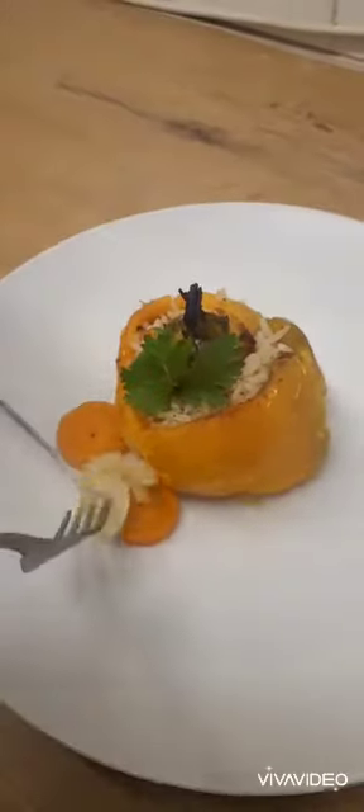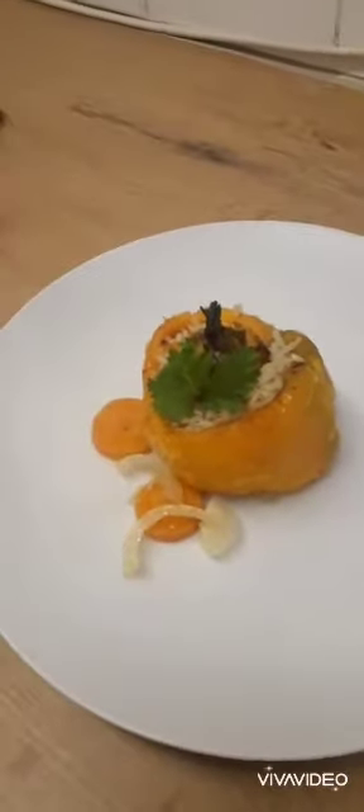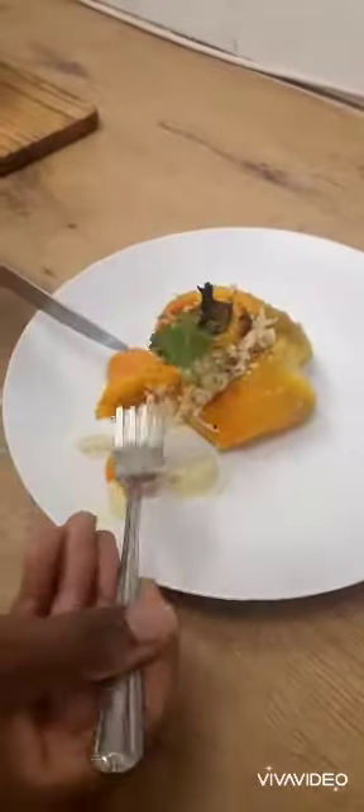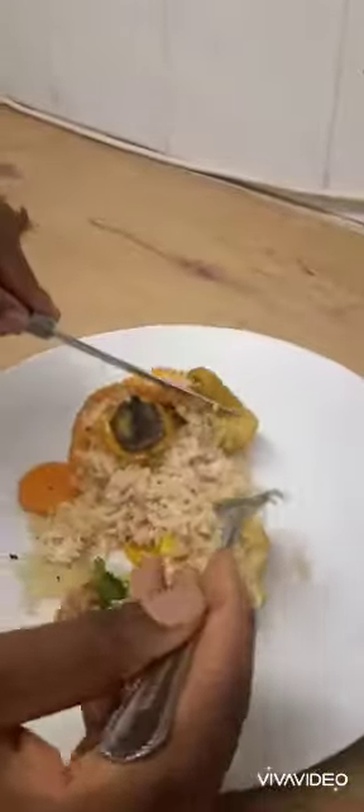For presentation purposes I'll just put a bit of carrot and onion on top, just to add that fancy touch. As you can see, it's just so tender and soft — it came out amazing. Till next time, ciao!